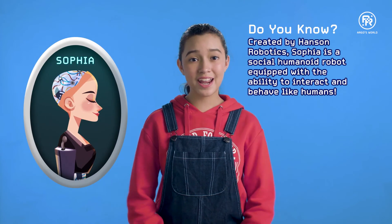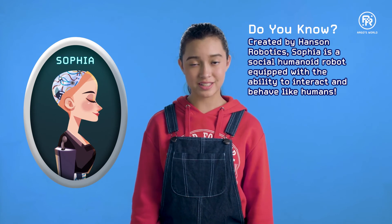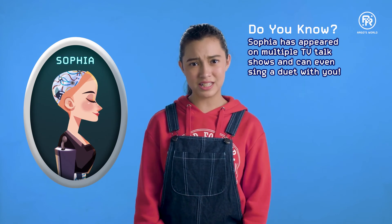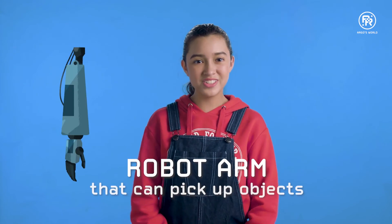Robotics is our future. Just look at Sophia — she was created by Hanson Robotics to be able to have human social interactions. She's appeared on multiple TV talk shows and can even sing a duet with you. In today's experiment, we'll be engineering our very own robot arm that can pick up objects.